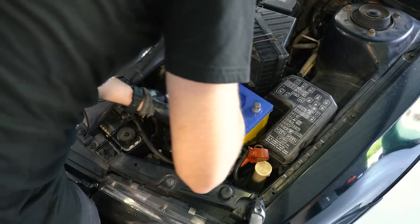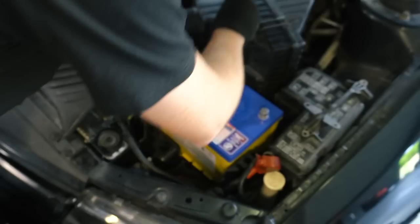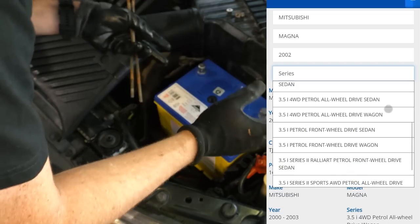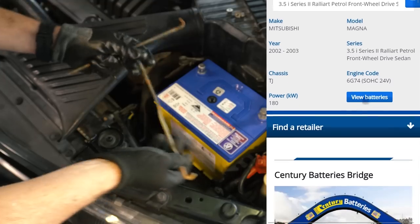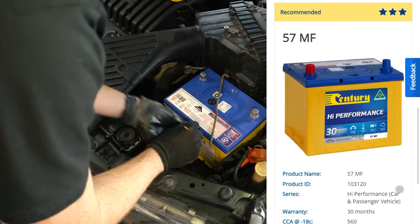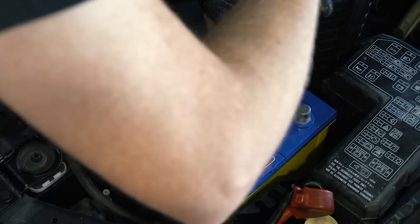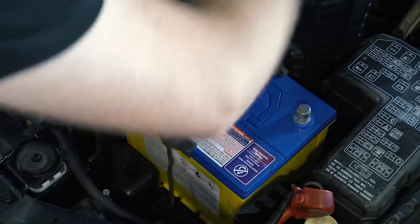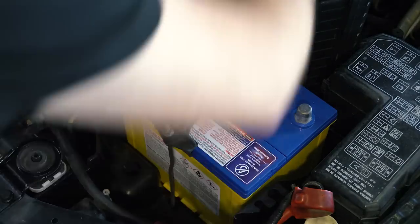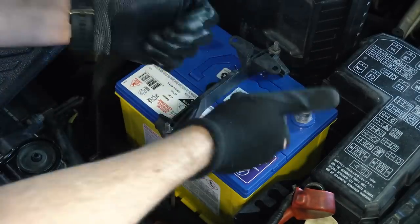So we're going to throw in our Century battery — this is a 67MF. Sometimes it can be really tricky to work out what is the right battery for your car. If you're wondering, go to centurybatteries.com.au and use their battery finder — just enter the make, model, year, and trim level and it'll tell you what battery it actually needs. More often than not you'll have the choice of a UHP ultra high performance or an HP high performance. I usually spin the bolts until I start to meet resistance, get both of them to that point, and then give each one a few additional turns. So long as you grab your battery and it doesn't move, that's plenty.